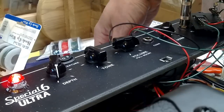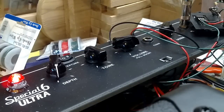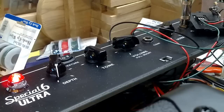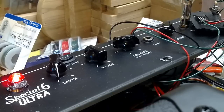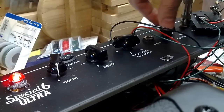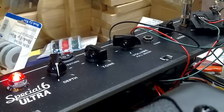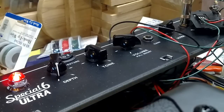Probably too much reverb there, but just to give you an idea of what it can do — it's actually very nice. Let me try some single coil action. Any noise there is from the single coils, not from the reverb circuit.